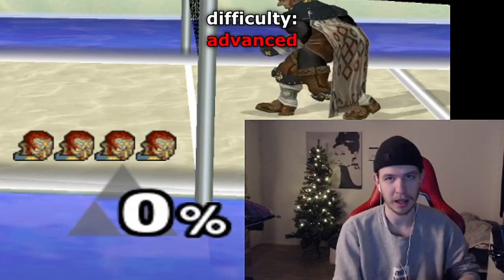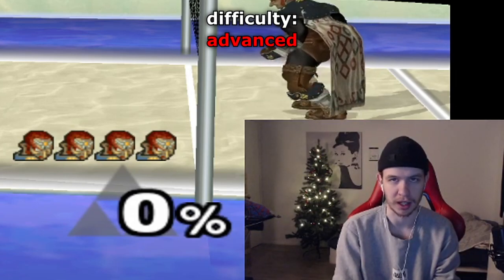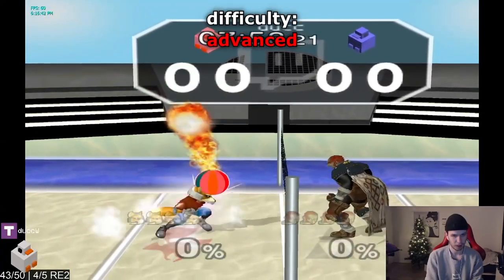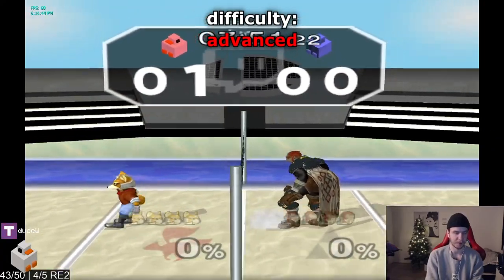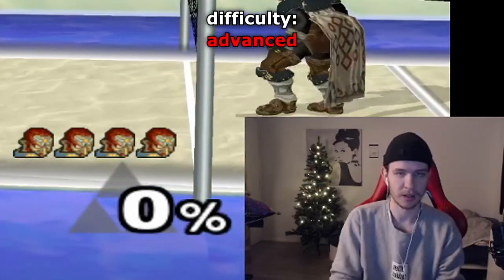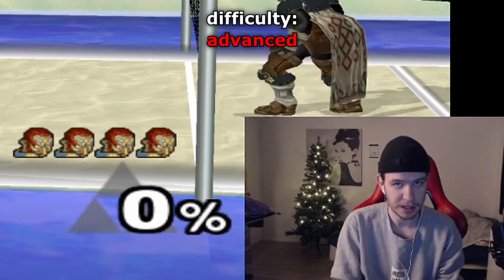The next one is super hard, but you want to up tilt, back air, drill, and jab the ball just over the net. That's the one. But this next one is for all the swaggers out there who just want to style and do something crazy.